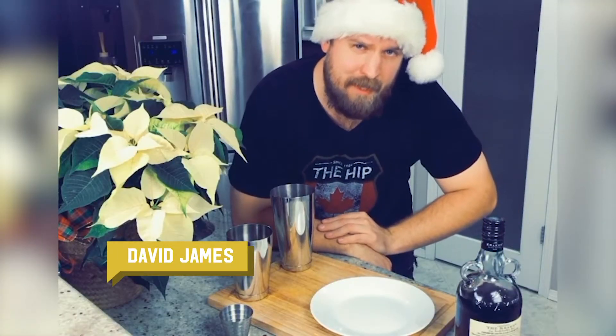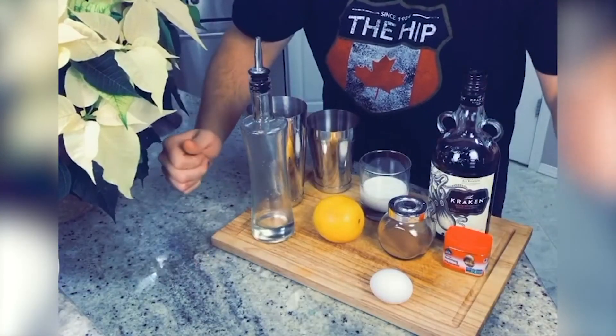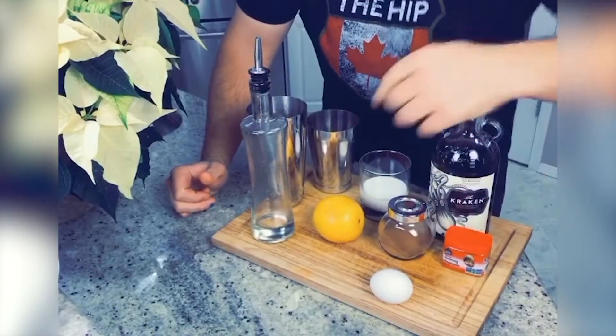Hey, what's up you guys, David James here. Today I'm going to show you how to make your own holiday eggnog at home. Here's everything you're gonna need to get started.